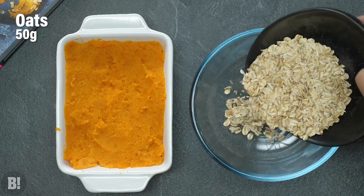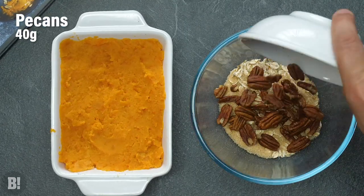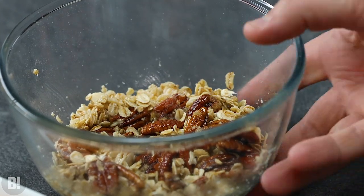Place into a baking dish and then get on with the topping. The topping is super easy and quick — we're going to use oats, sugar and pecans mixed together with some melted butter, all stirred and then used to top that pie. Pop that in the oven next to the root veg and get on with the next thing.